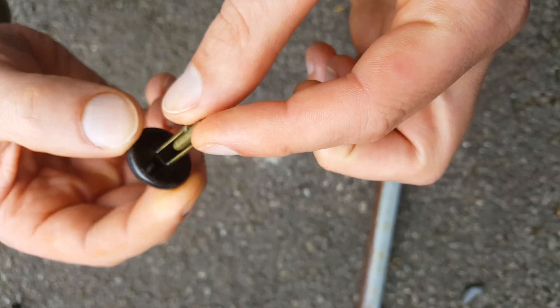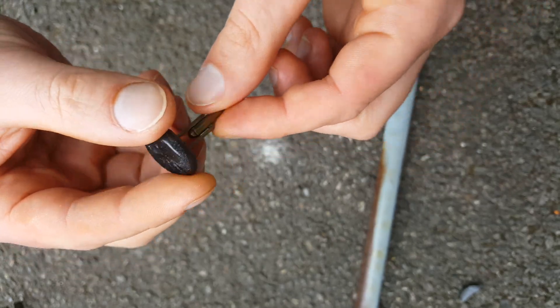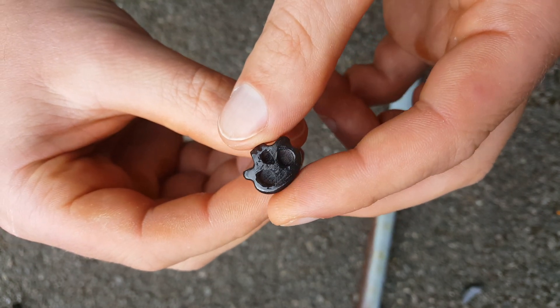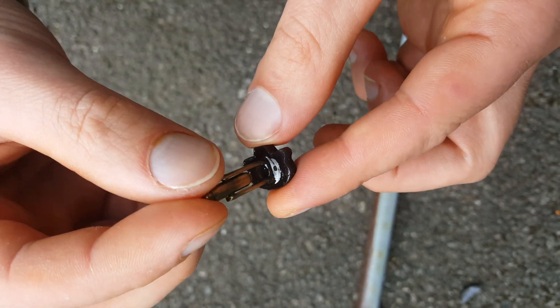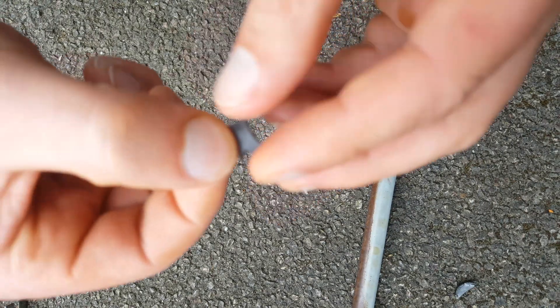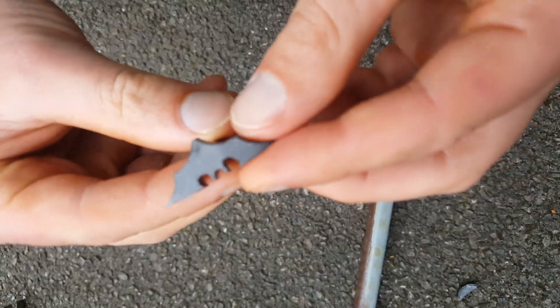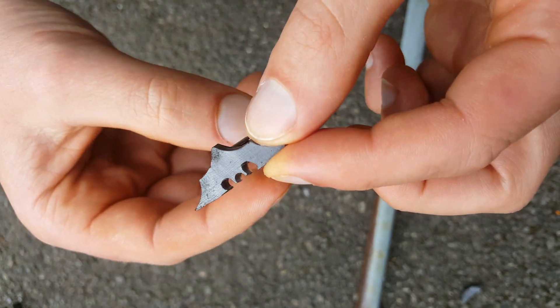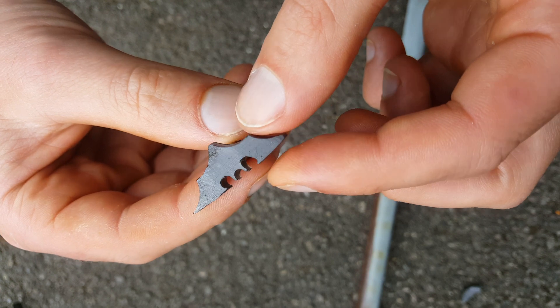Windy today. Lots of detail. This one's got a sort of brushed metal look about it. Very nice.